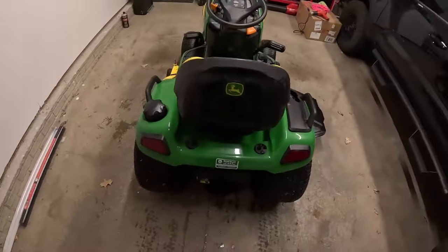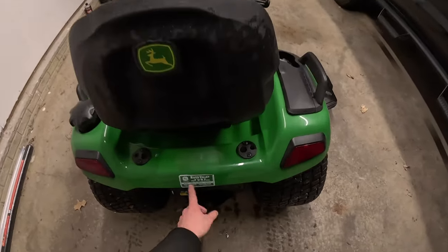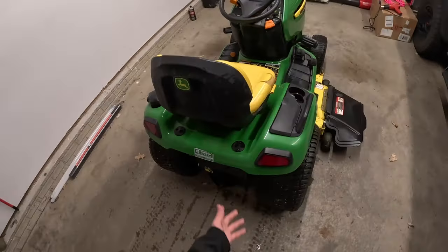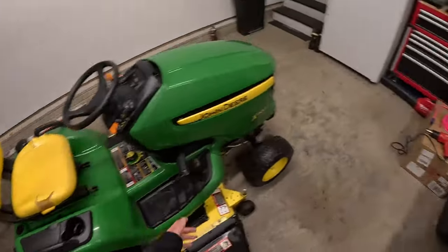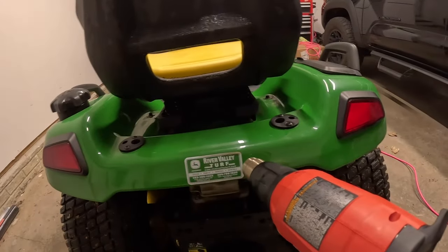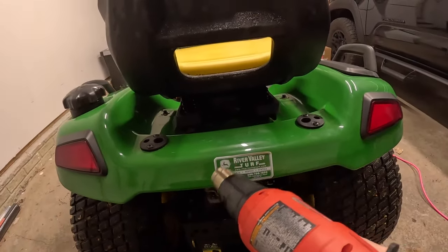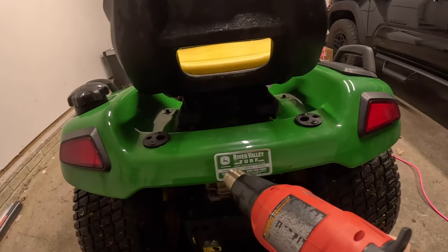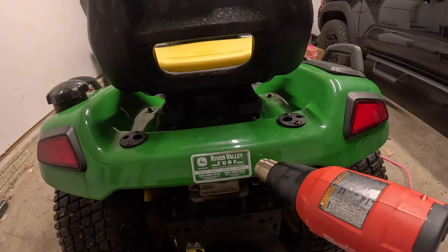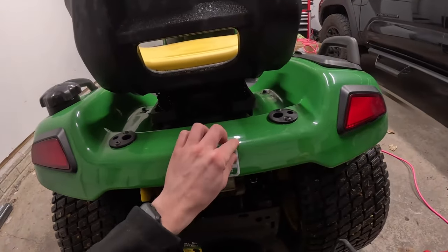Most of the time when people buy these, they always come with the dealer sticker on there — it's falling off and doesn't look great. I'm going to grab my heat gun and rip that off. I'm going to heat it up, which will allow the adhesive to work with me a lot better because this has probably been on there for 10-plus years. The mower is probably 10 to 15 years old.